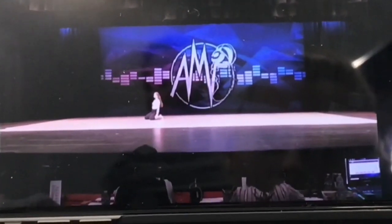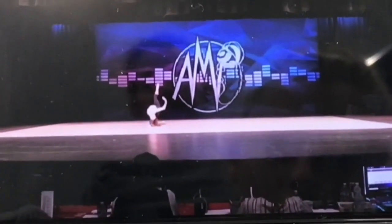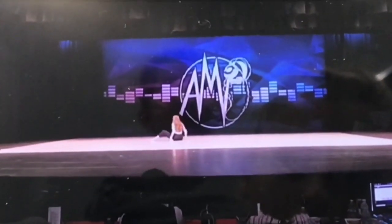I want to see you go to that forced arch a little bit more. I want to see you press those hips before you hit the ground. Cool moment there, nice, beautiful line.